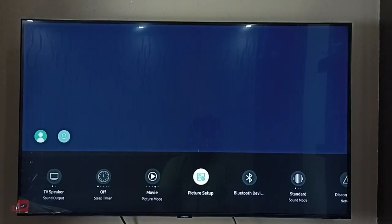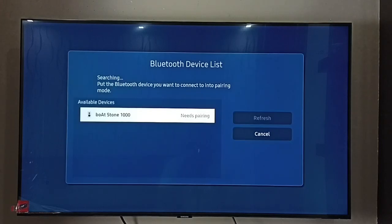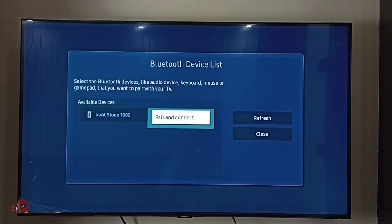Here we have to select Bluetooth Device List. You can see it's searching — it has detected the Bluetooth speaker Boardstone 1000. Select it, then select Pair and Connect, and just press the OK button on the remote.